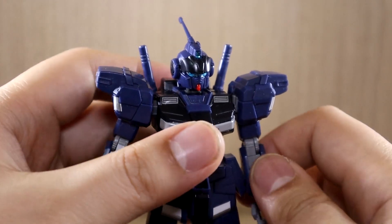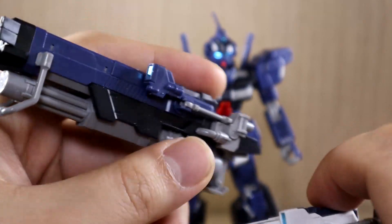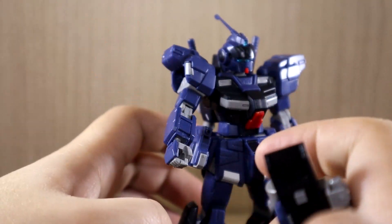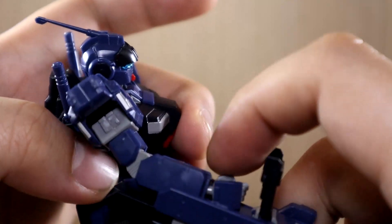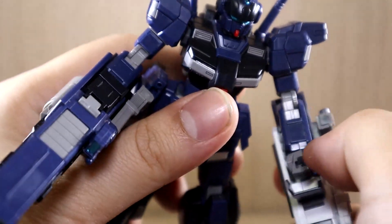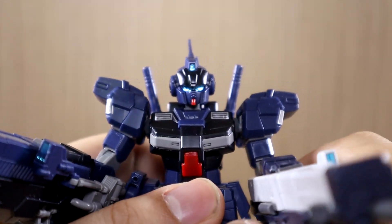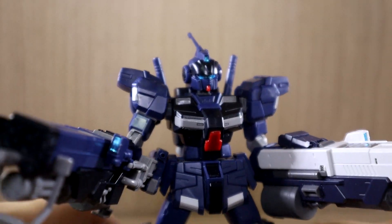Now the question everyone wants answered: can you dual wield the Shekina? The answer is yes. The Shekina does have a left and right orientation and is only meant for the right arm, but you can still apply it to both. The connection is simple — there's a handle and a peg that connects to the back of the arm. The ball joints on my unit are very loose, but the extra peg connection means you don't need to worry about that as long as you connect it properly.